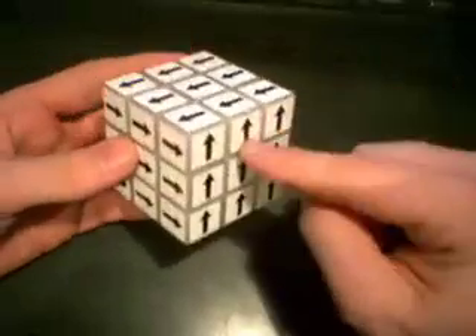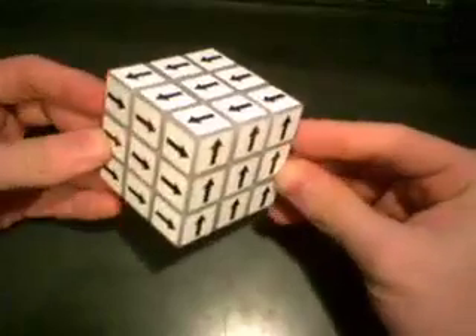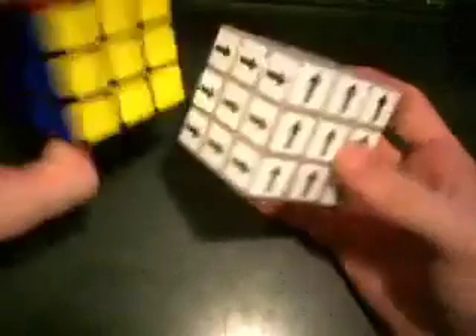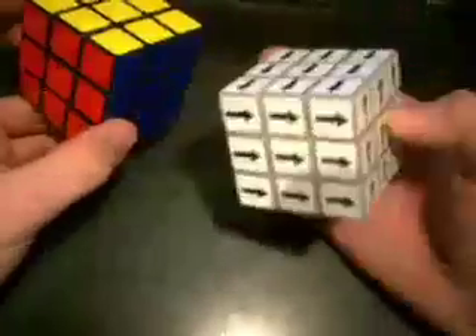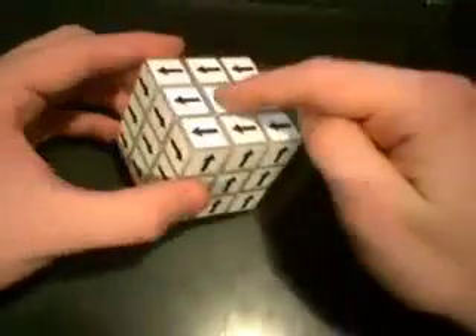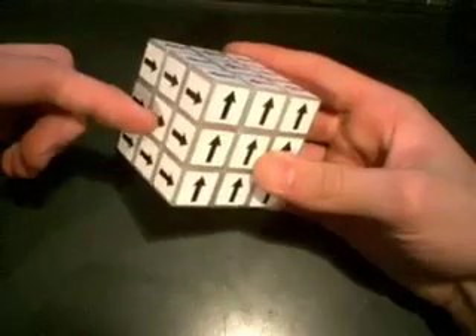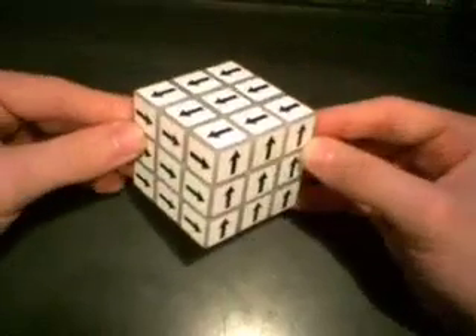You can think of these three as kind of like the blue-mustard-blood stickering you have from the 3x3 — you always sticker it with the blue-mustard-blood. So think of front-up, top-left, and left-towards-you as your base for stickering this puzzle.